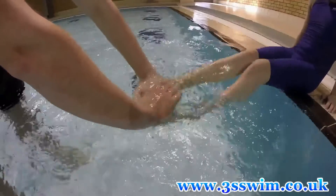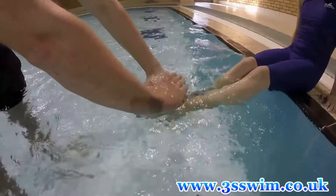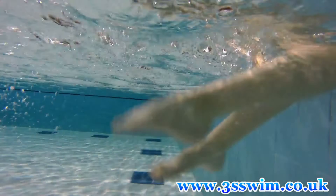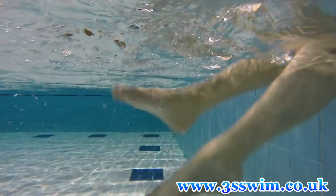Very strong and very flexible. Here in slow motion you can see how flexible Anna's feet are — she keeps them totally relaxed so they can bend when needed during the kicking process.